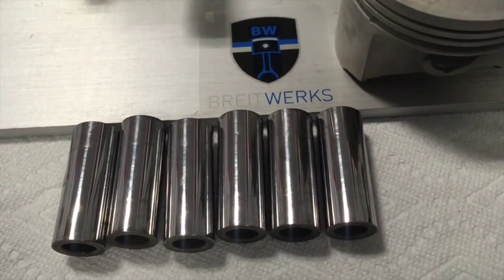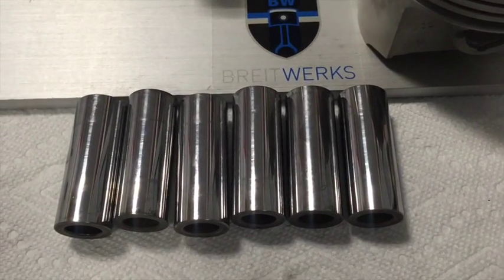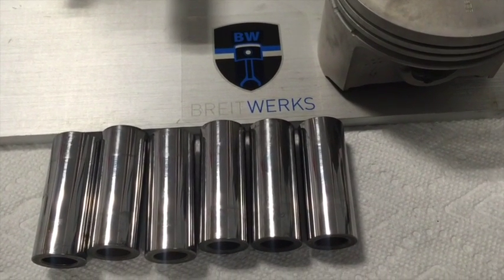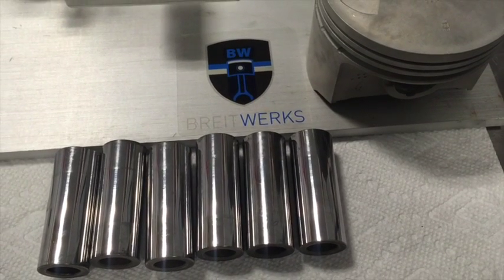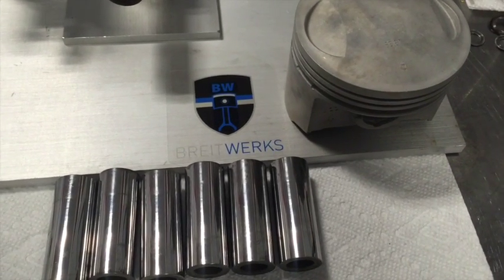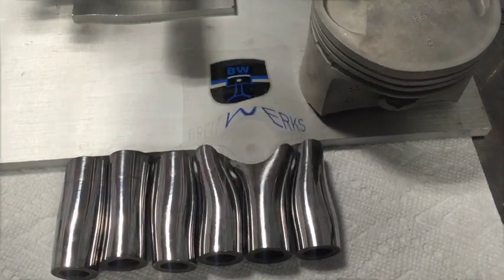These are the six pins, all cleaned up, ready to go back into those pistons. We didn't pull the bottom end apart, so we'll check the rod small end and make sure the bushings are all good, put this thing back together, and see what kind of awesome performance it's going to have with this top end rebuild. Thanks for watching — check us out at brightworks.com.